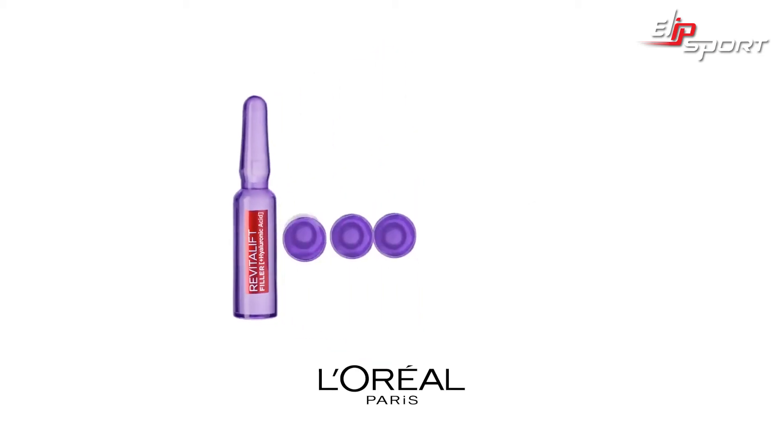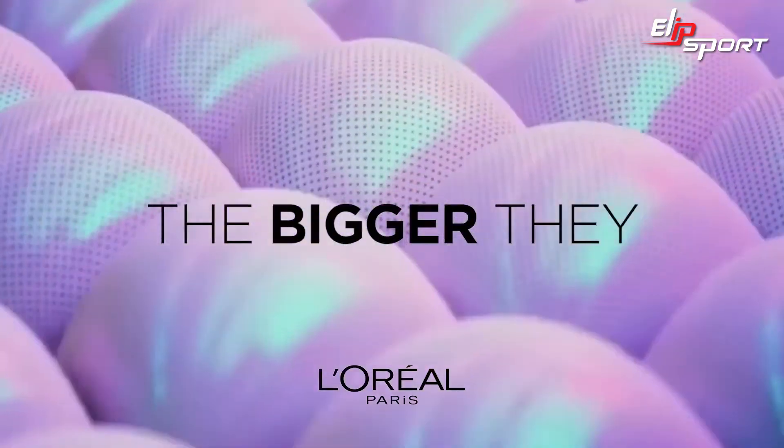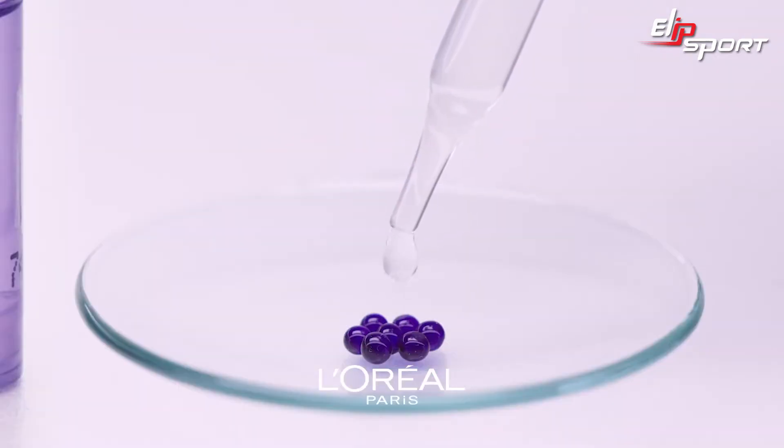Let's test the replumping power of Revitalift filler ampules with hydration beads. The more the beads are hydrated, the bigger they plump up. Each day one ampule is applied to the beads.